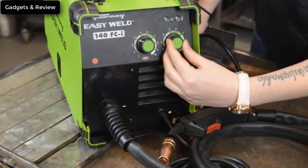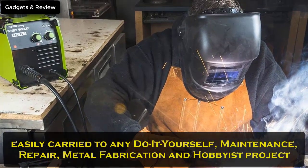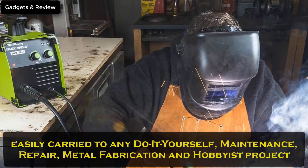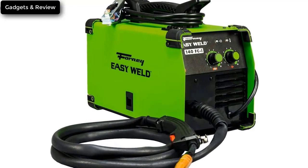Portable welder, lightweight at 19 pounds, easily carried to any do-it-yourself, maintenance, repair, metal fabrication, and hobbyist project. Rugged all-metal case, built to take the day to day.